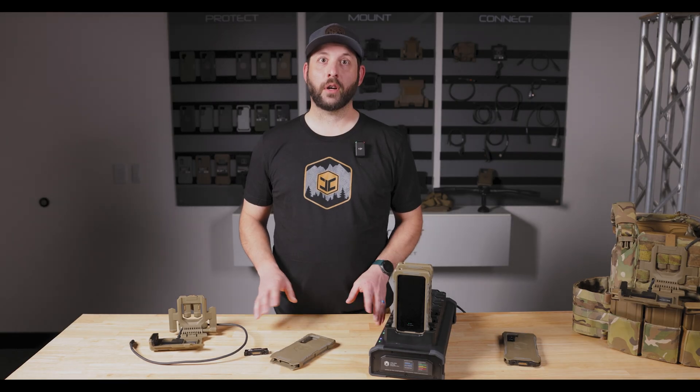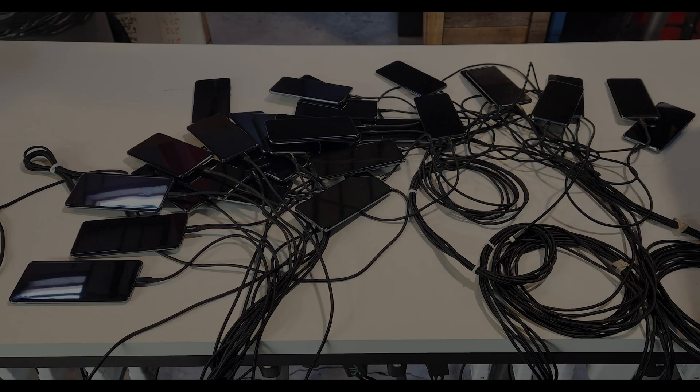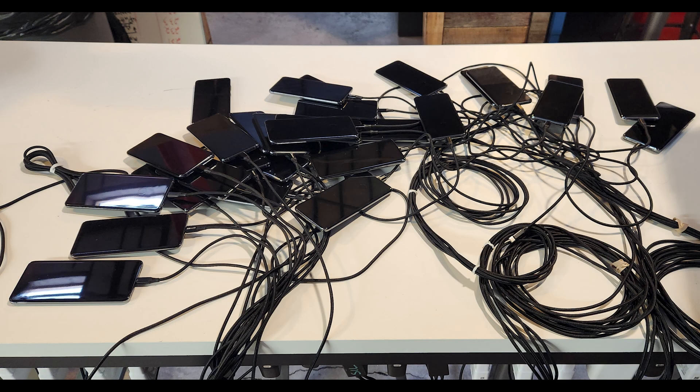With limited space, charging and provisioning data for EUDs has always been a challenge. Devices have been pulled out of protective cases, tangled in a mess of cables, and you're left transferring data and mission packages one by one.